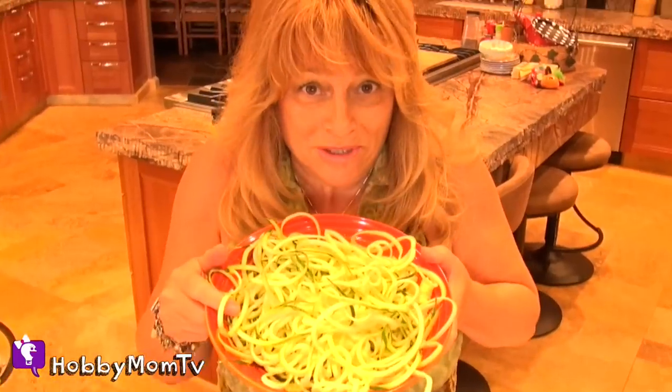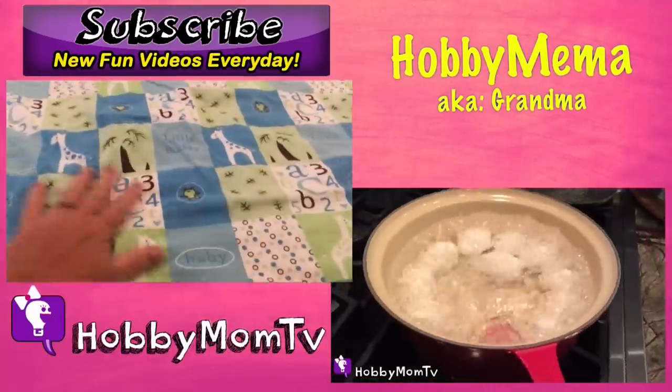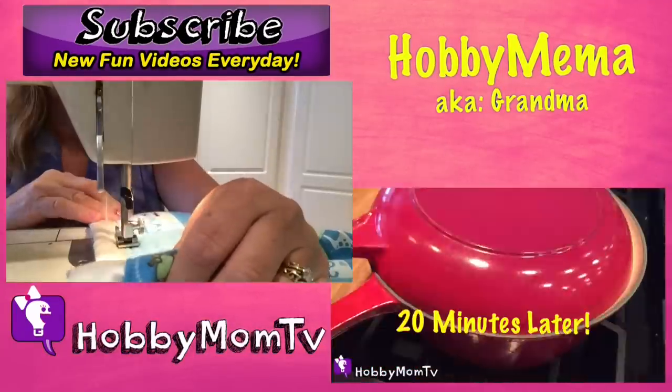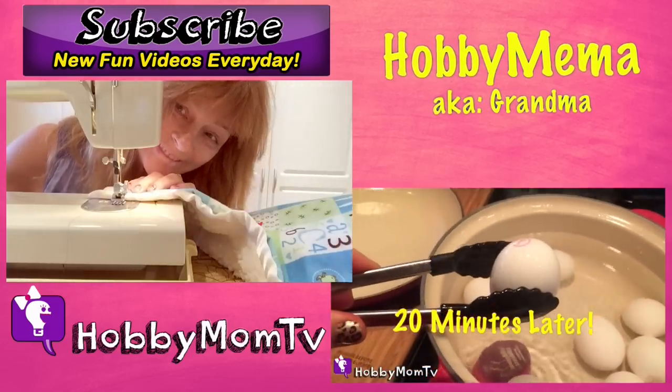Zucchini pasta. Time to cook it up. Bye, see you on your next show. Thumbs up if you like the Veg-Eddie. Subscribe today for mom and dad's vlogs, kids, and parent tips. Round two, you ready? Perfect day coming up.